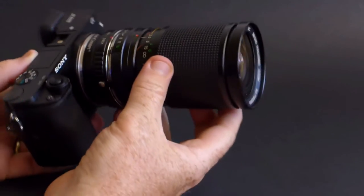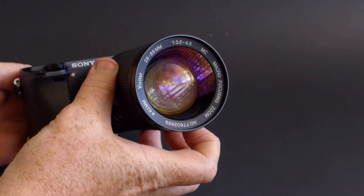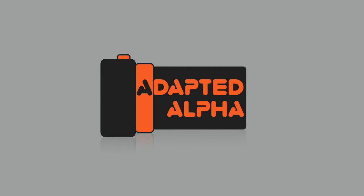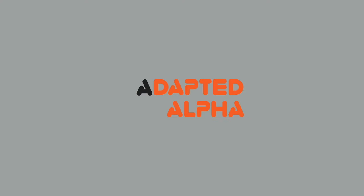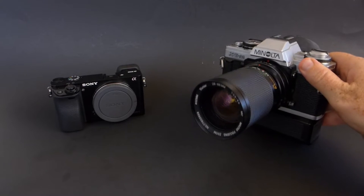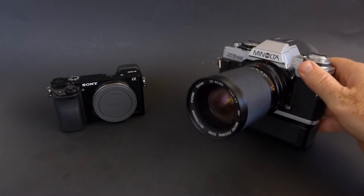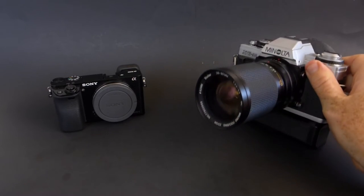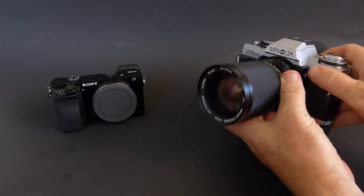What's up everybody? Today we're taking a look at a Vivitar zoom on the Sony a6000. Here it is — the Vivitar 28-85mm, f3.5 to f4.5, and it has a macro function on it as well. I picked this up at my local thrift store as part of a bargain bag.